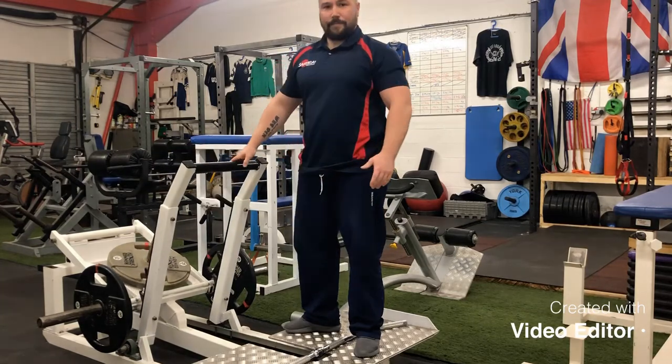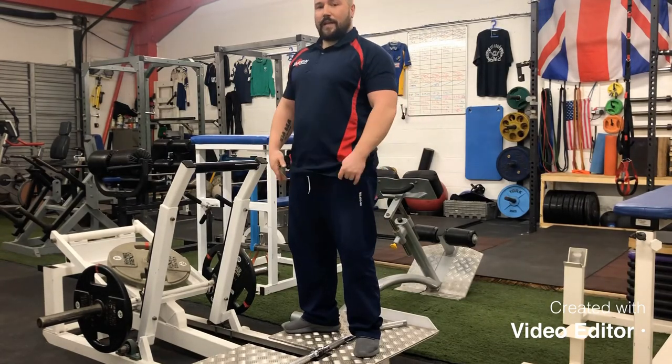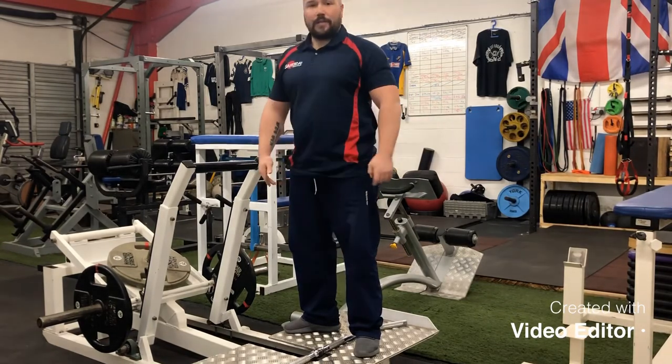If you've ever wanted to use one, come down to Champion Strength and Conditioning and we will more than happily show you how to use it.